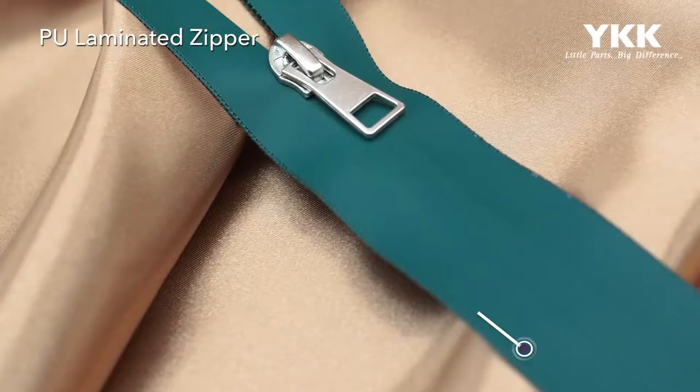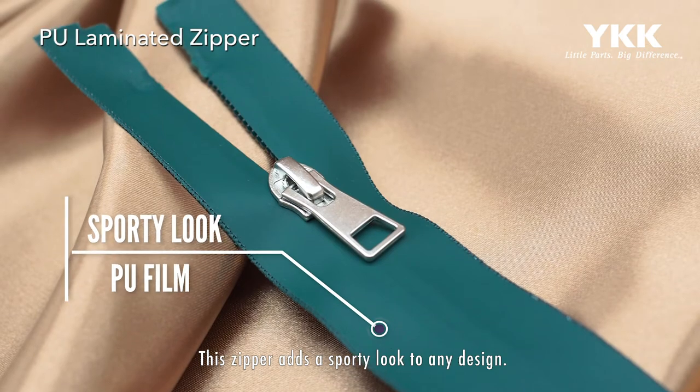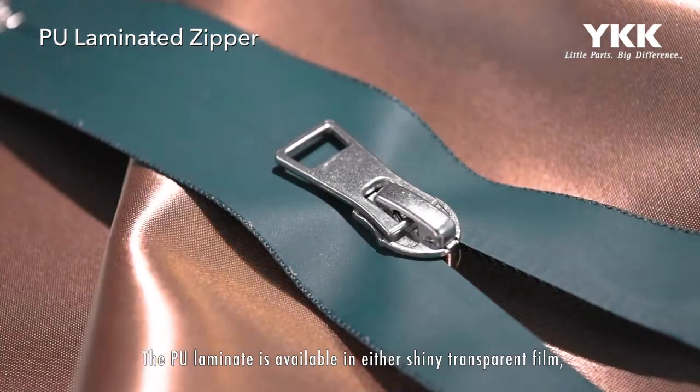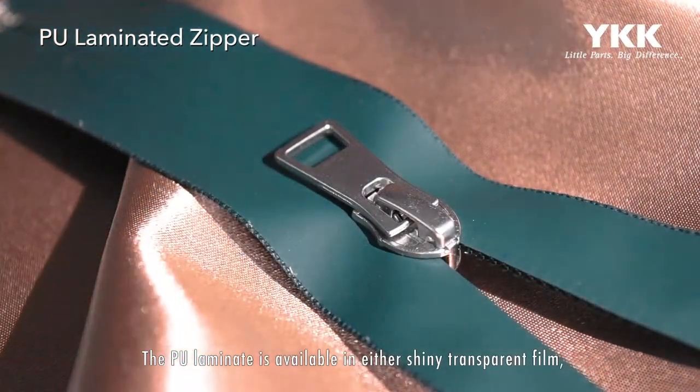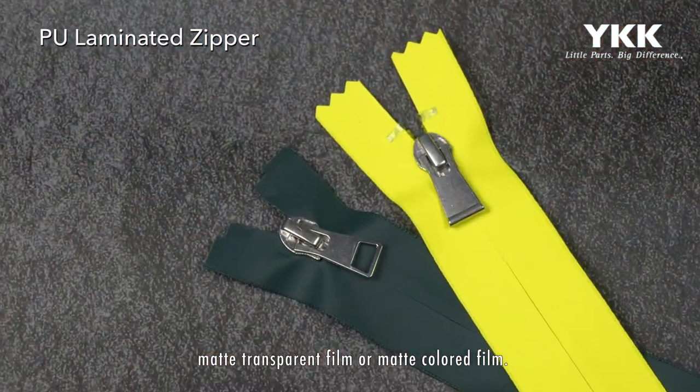Introducing YKK's PU laminated zipper. This zipper adds a sporty look to any design. The PU laminate is available in either shiny transparent film, matte transparent film, or matte colored film.